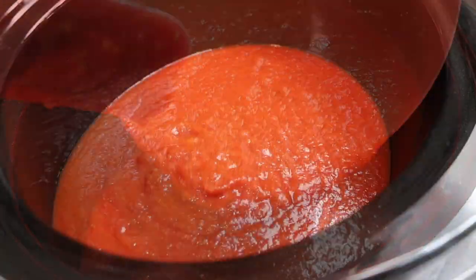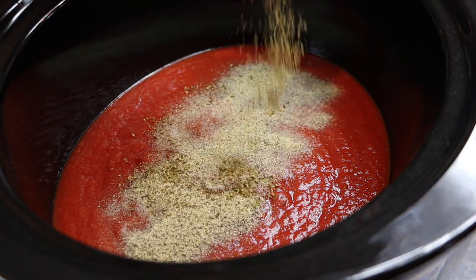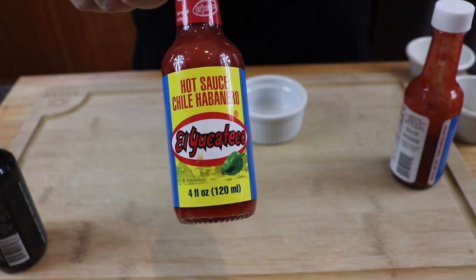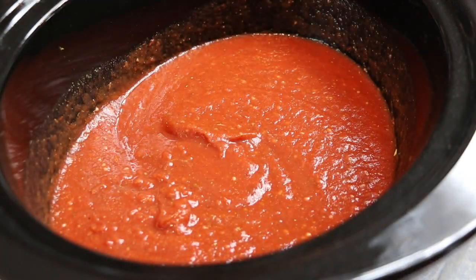We want to start by getting our tomato sauce going in the slow cooker. We're going to spray it with a little bit of nonstick, then add the tomato sauce — reserving just a little bit to pour on top once we get all the meatballs in. To flavor the sauce we're adding salt, black pepper, oregano, basil, fresh minced garlic, and some El Yucateco red — just a few dashes to kick up the flavor. Give it a good mix. The slow cooker is set to the low setting and we'll be cooking on low the whole way.